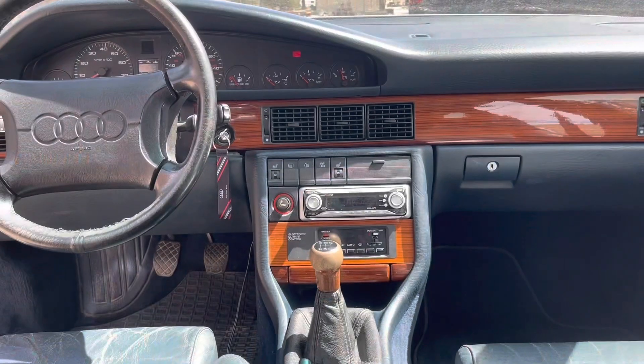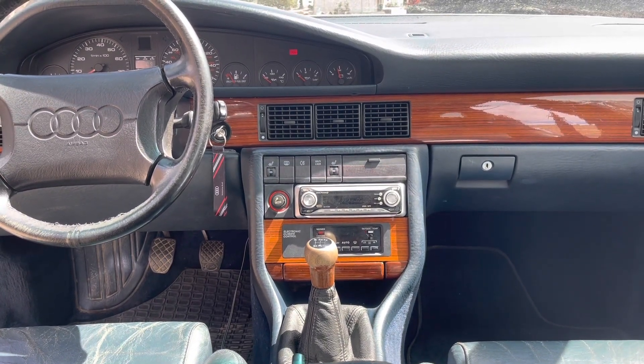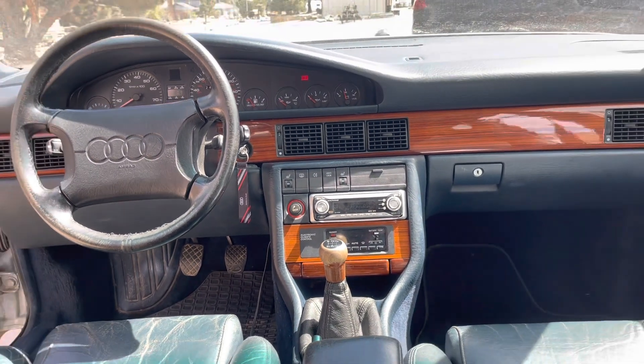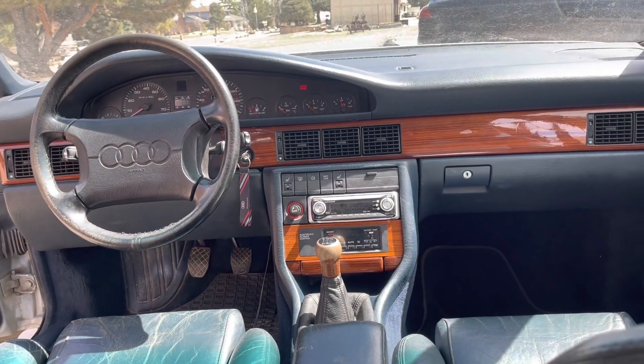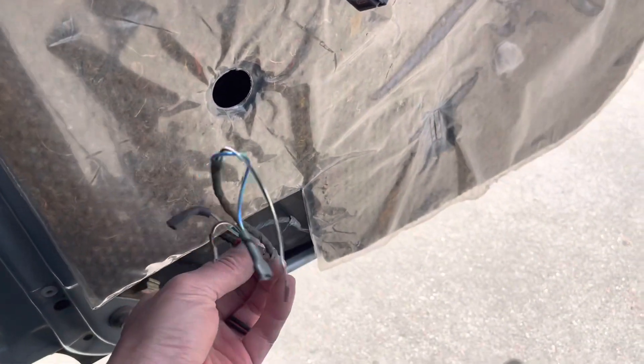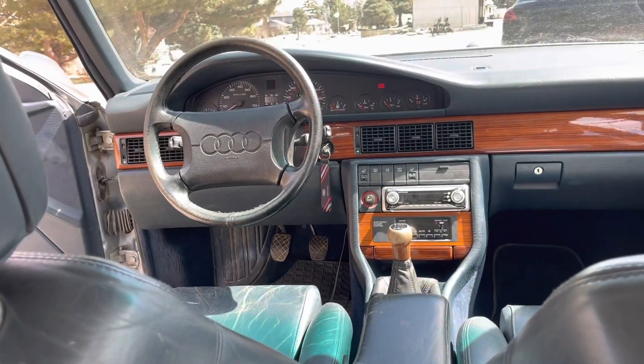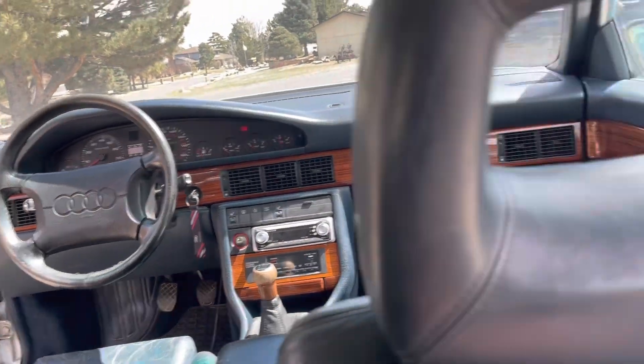I'm going to make a second video about the speaker wiring. As you can see, there's a Pioneer unit in here — the Audi factory Delta radio must have gone out at some point and somebody put that in, but there are no provisions for the rear speakers. I suspect there's some kind of amplifier or module and I just need to figure out where these wires go.